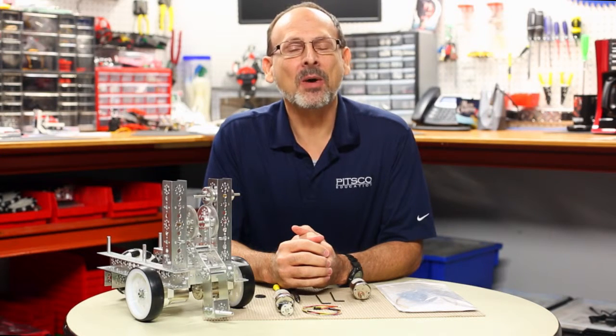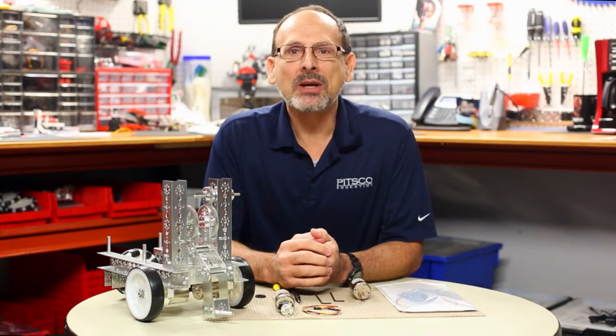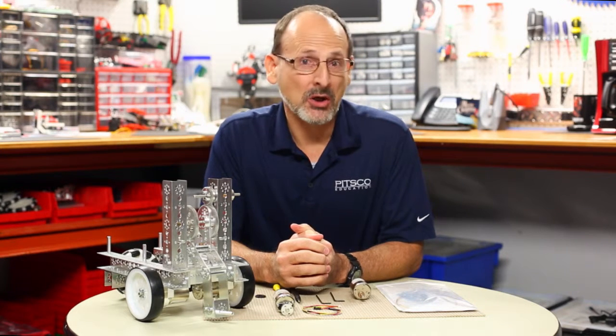Hi everybody, this is Tim. Welcome back to the Tetrix RoboBench video series. Today we want to talk to you about motor encoders.